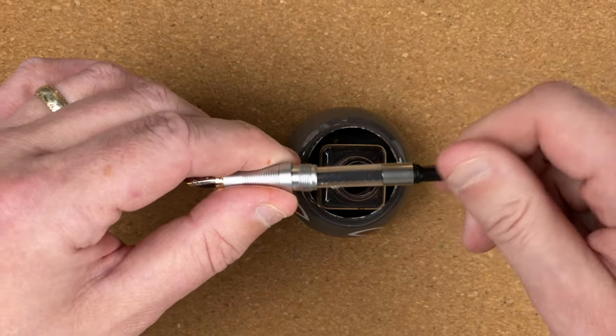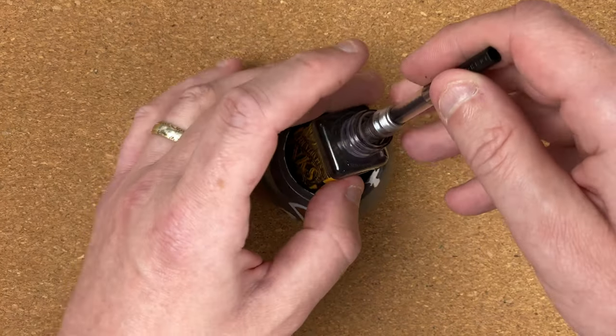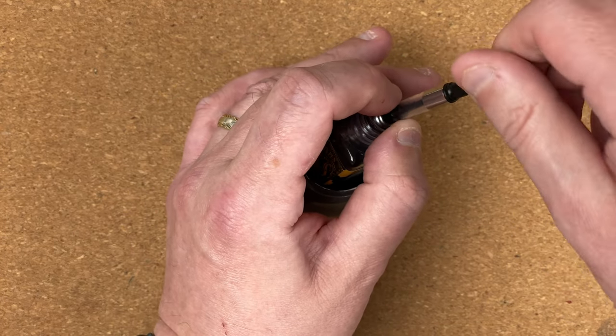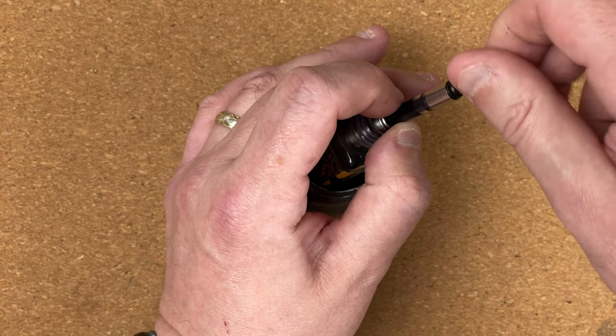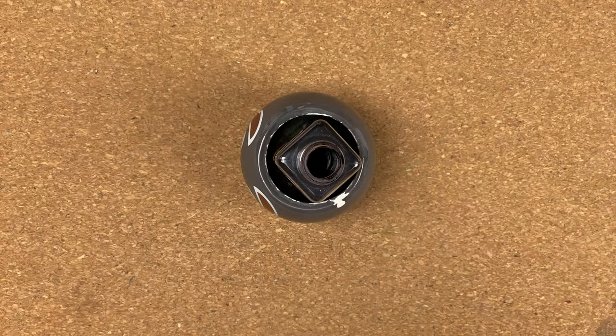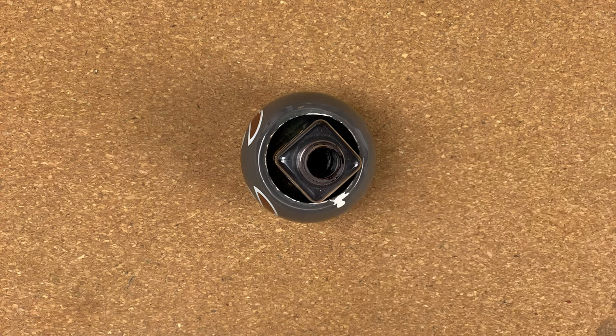Let's make sure the converter's all the way down. Hopefully you'll be able to see the ink as it comes up. There we go — look at that, virtually a full converter. And only the teeniest amount on my finger. I'm just going to clean all this away, and when we come back we'll do some writing.